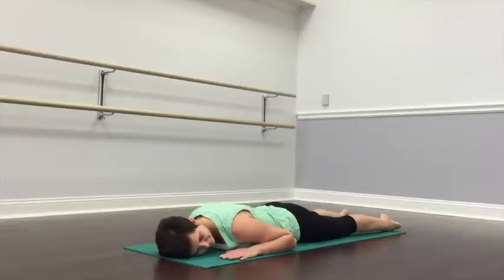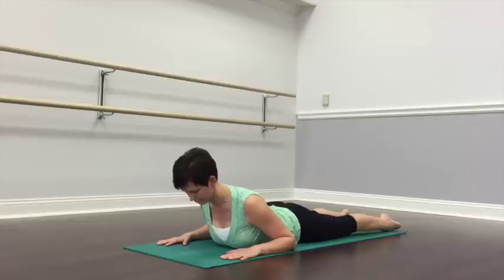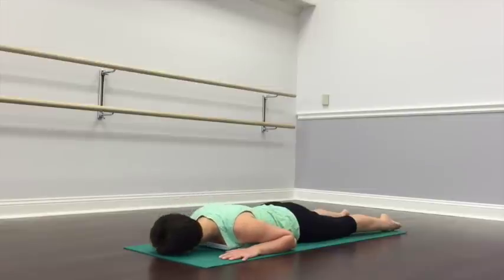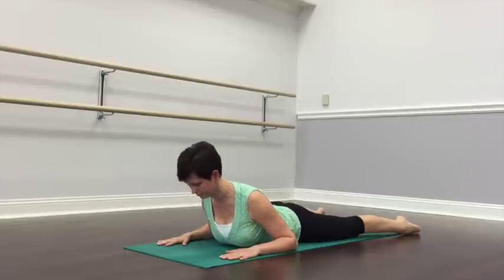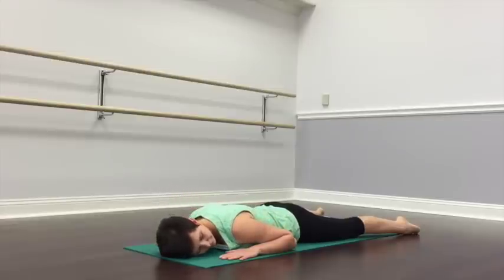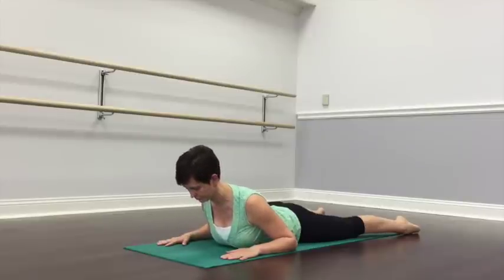And again, inhale, lengthen, lift. Pulling slightly back with your hands — no pushing. And exhale, come down, left ear to the ground. Now let's move the feet a little bit wider apart — wider than the mat. Try to keep your pelvis anchored on both sides. Next time when you inhale, lift your upper body up, pulling slightly back with your hands. With the exhalation, bring your right ear to the ground. And again, full deep breath, lifting your upper body up. And as you exhale, bring your left ear to the ground.